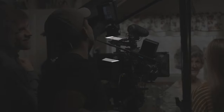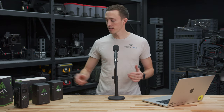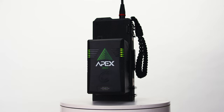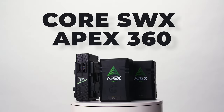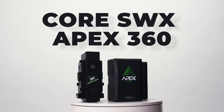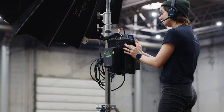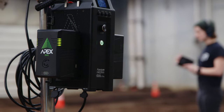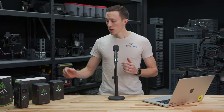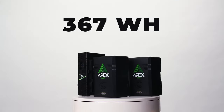Today we're going to be talking about these — the Apex 360s by Core SWX. We're pretty excited about them. We've been using Core SWX for a long time; we really like their batteries. We find them to be a really reasonable price point and a reliable brand. There are a ton of V-mount batteries out on the market right now, but there really aren't many that are targeted and designed specifically for LED lighting — so these are unique in that factor.